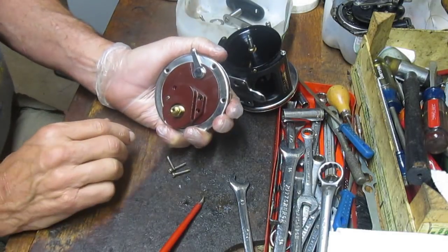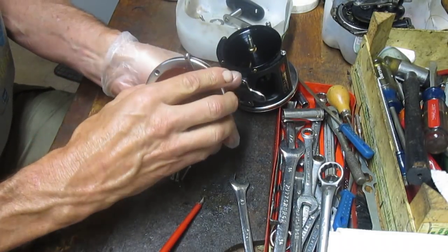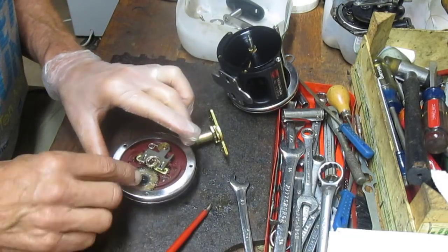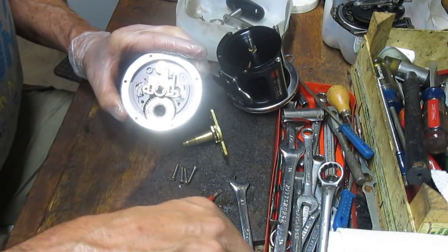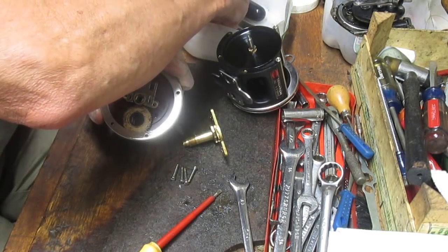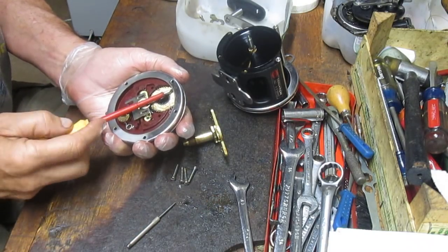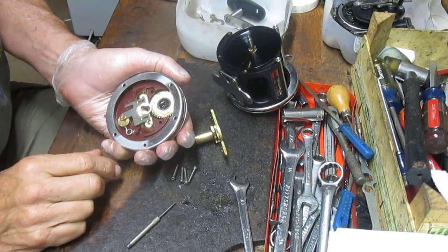Once I loosen that last one, I push the bridge plate through. The reason I do that is there's an anti-reverse dog on the back and an anti-reverse dog spring — a little coil spring — and you don't want that to fly out, which is why I cover it with my hand. I'll take that and place it in the parts bucket. If you lose that and don't have extras, you'll have to order one and wait for it to ship.